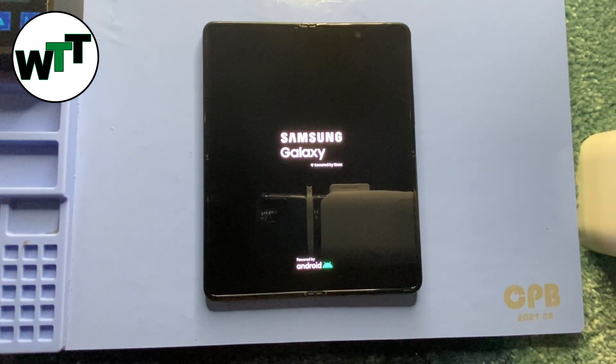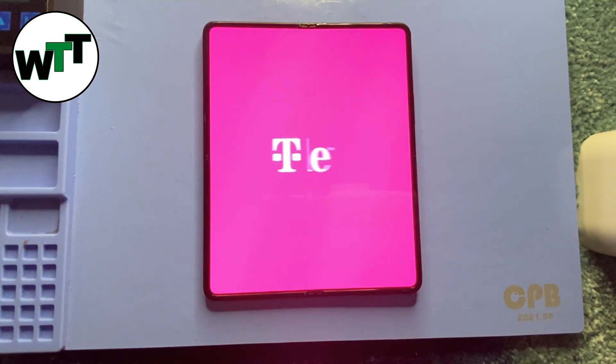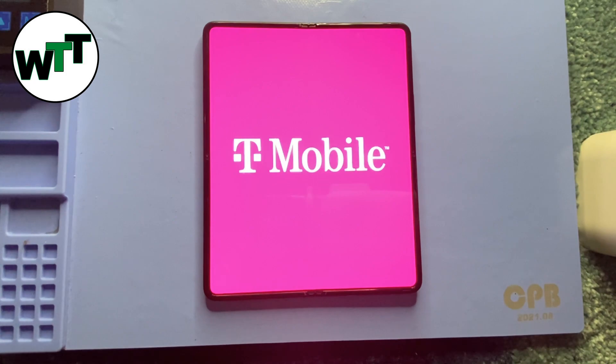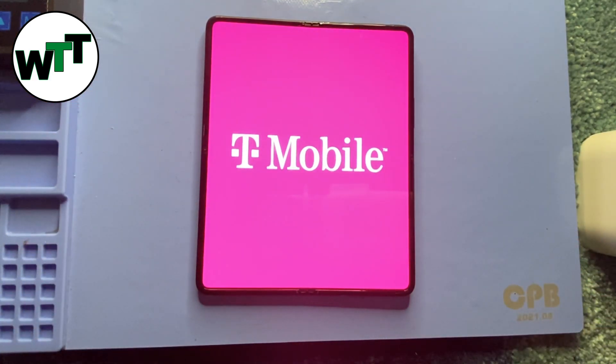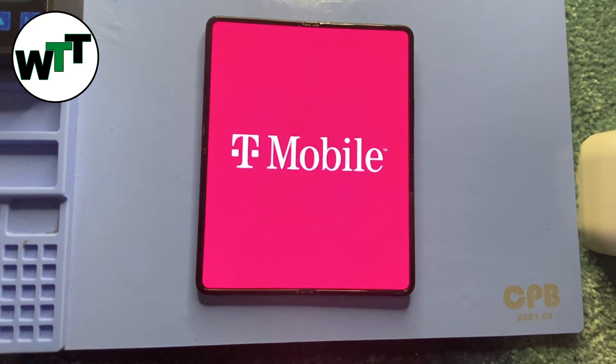It's reset and turning on. That's what you need to do if you forgot your password on the Samsung Galaxy Z Fold 3. It will come on to the main screen like a new phone. I'm going to wait and then show you that it's not asking for the password, pattern, or PIN code anymore.